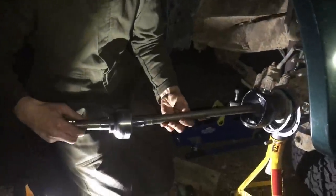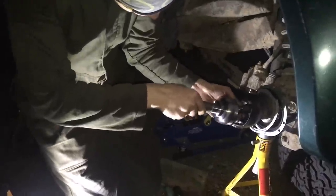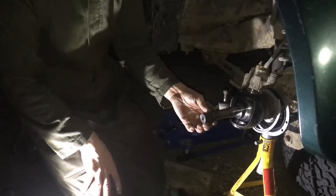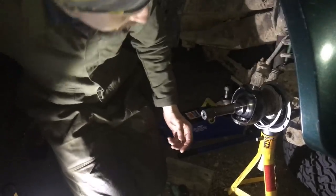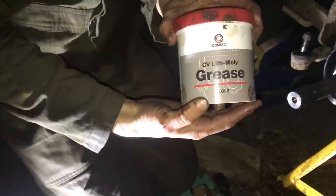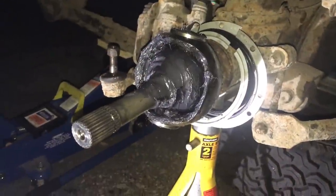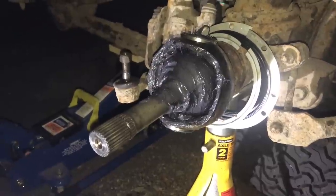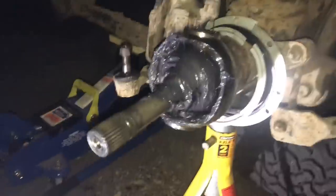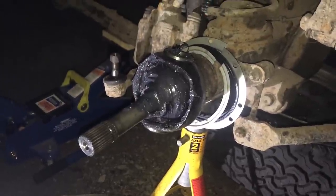Kieran's going to stick the drive shaft in the hole, and hopefully we'll get some engaging of the splines — a little bit of wiggle. Now we'll get a good old dollop of CV grease — NLGI2 CV lithium molly grease. The inside of that hub has been liberally doused with it. We've got the inner races with a bit of grease on, and we're going to grease up the bearings themselves, put those in, and start putting things back together.